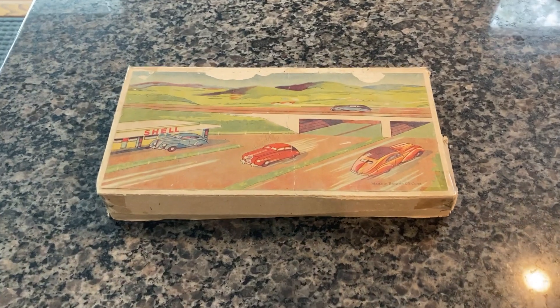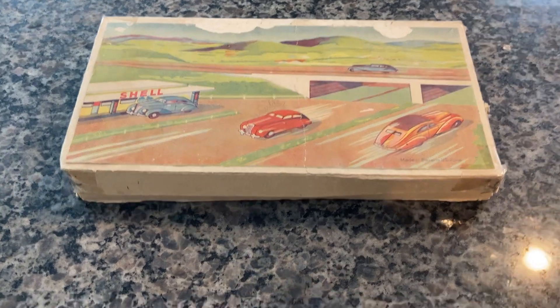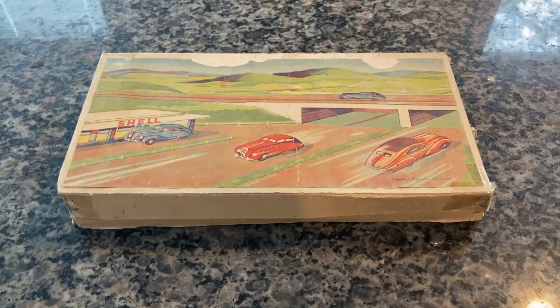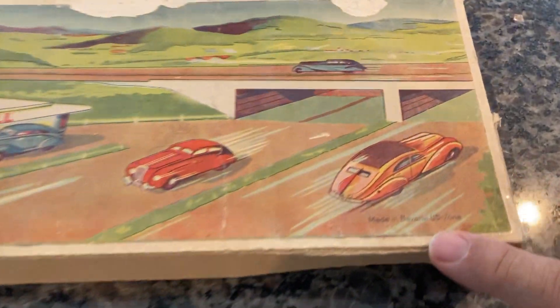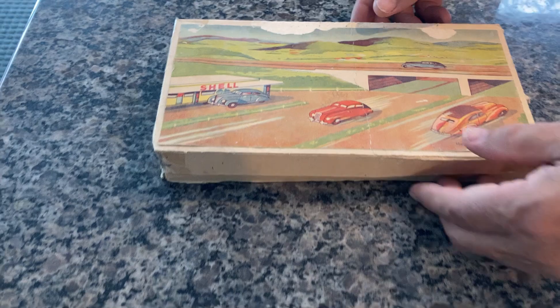Here we have a Gershia mechanical wind-up race cars with a figure-eight track. This, as you can see, is made in Bavaria in the U.S. zone of Germany. That's really the only marking on the box.